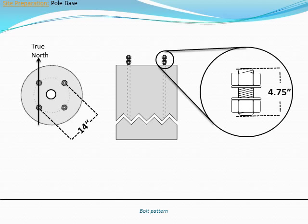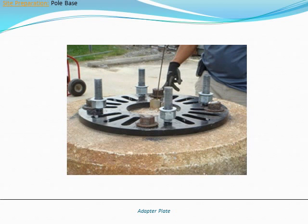The exact dimensions and mass of the concrete base are dependent upon local soil conditions and regulations. Inovus supplied adapter plates can be used if you plan on installing a pole onto an existing foundation. Inovus adapter plates are designed for use with footings containing existing 1-inch J-bolts.